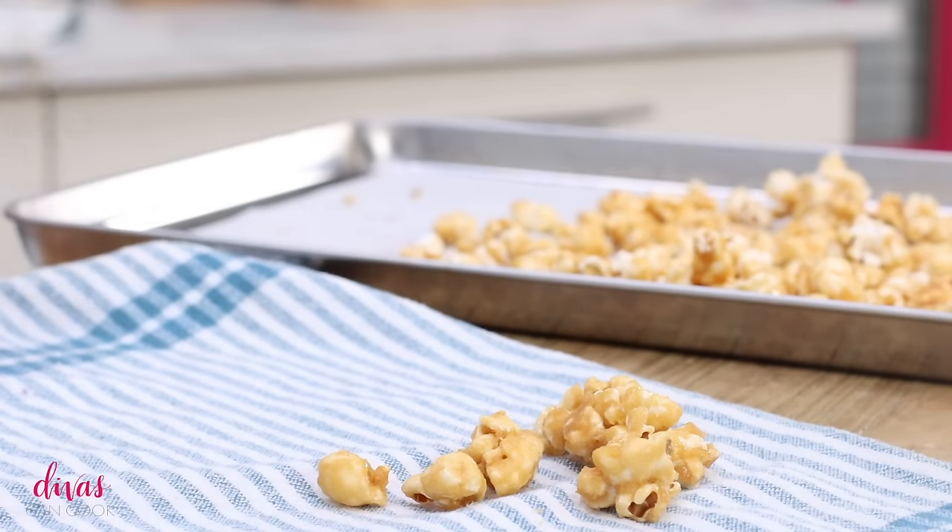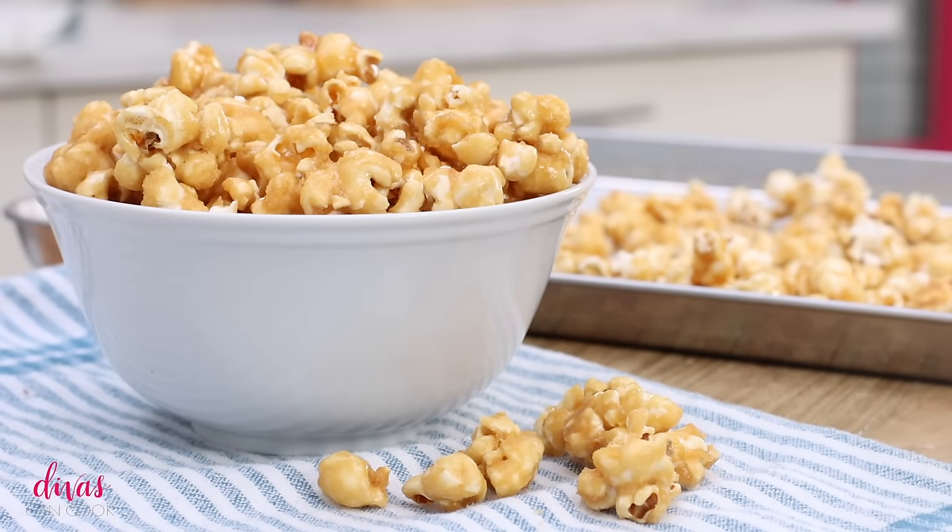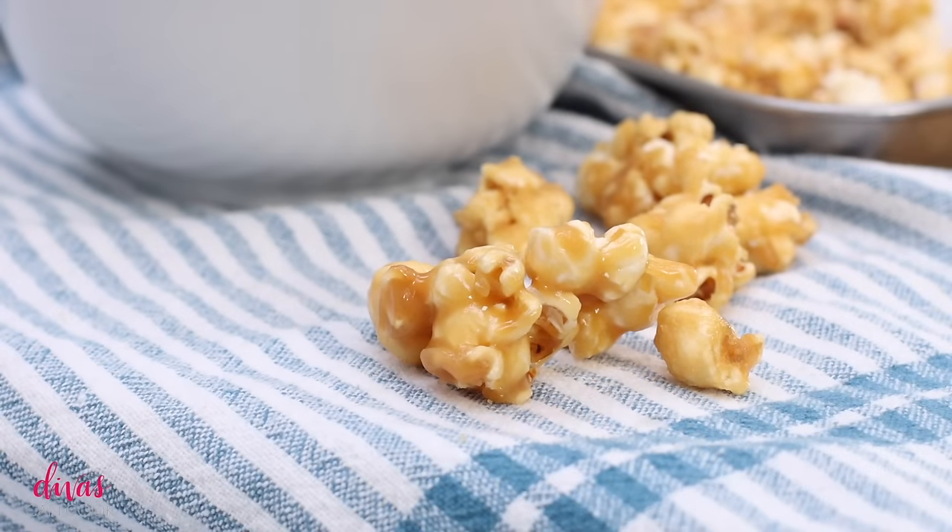Homemade caramel popcorn — you will like this way better than that store-bought stuff, let me tell you. On my blog, I'll put some ideas up on how to customize it by adding nuts, chocolate, sprinkles, and all that good stuff. That is it in a nutshell. I hope you guys enjoyed this video. Don't forget to subscribe and check out my other videos. Later!